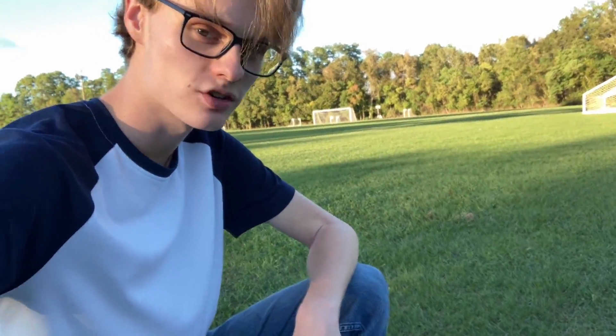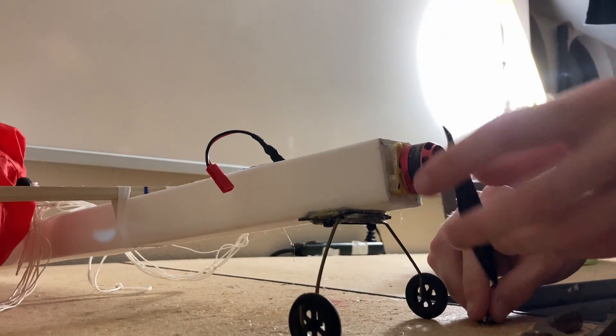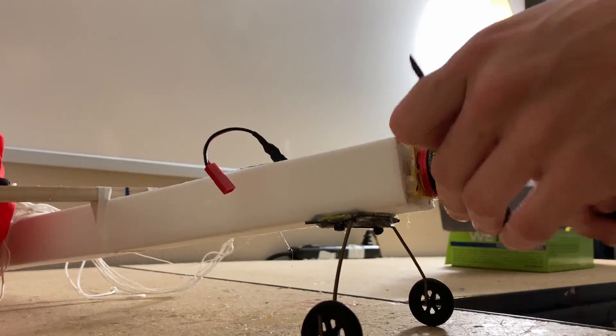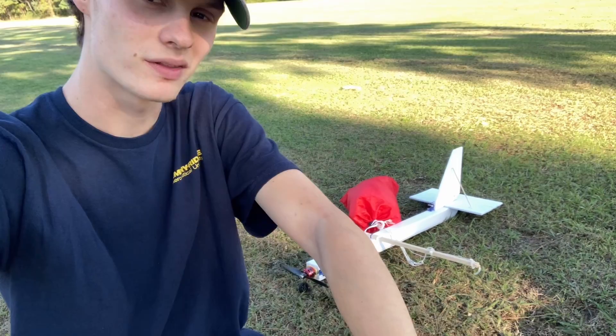Even though that looks like a pretty gentle crash, we ended up breaking a propeller. We're back out here for day two — let's hope for at least more than one flight compared to last time. Let's get right into it.